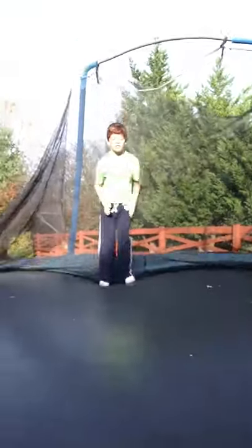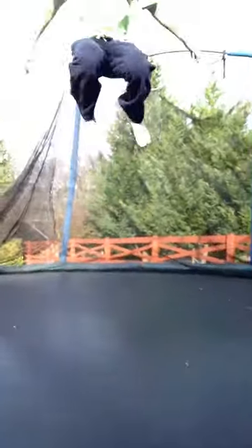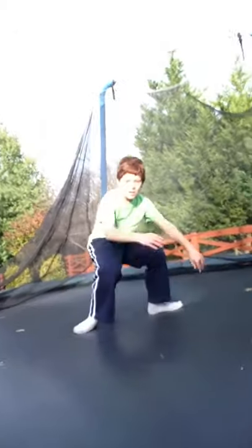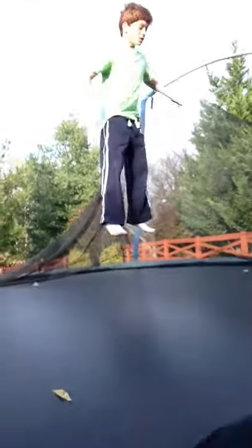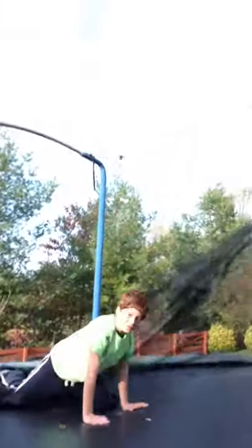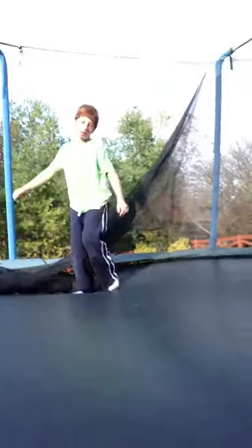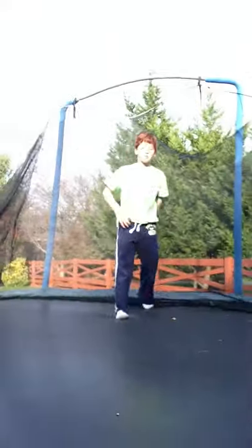Now do the back flip! Back flip! We're going to the back flip now. Okay, we're going to actually land the back flip now. There you go, ladies and gentlemen. Now let's do them.